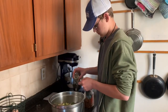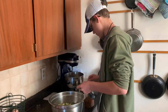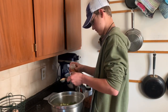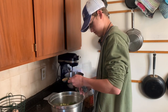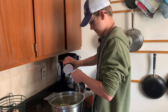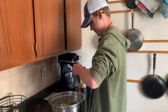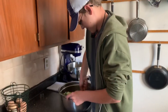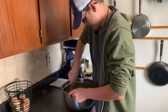Jack is making our side dish. We've got two heads of broccoli in there. He's putting in two tablespoons of sesame oil, one tablespoon of sesame seeds, a half a teaspoon of salt, and one fourth of a teaspoon of crushed red pepper flakes. Now he's just tossing that all together and we're going to put that on a baking sheet and bake it in the oven.